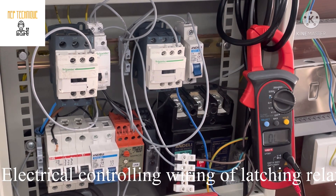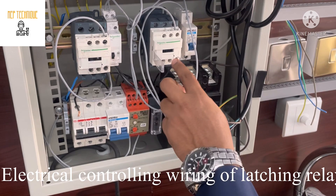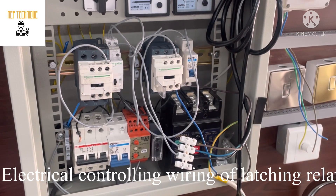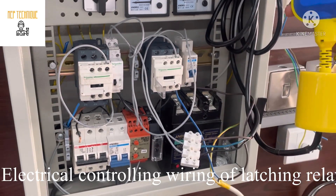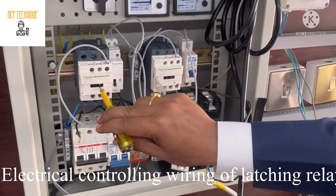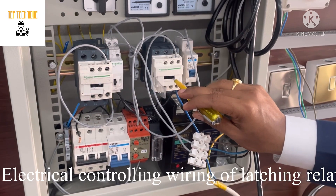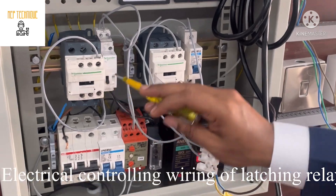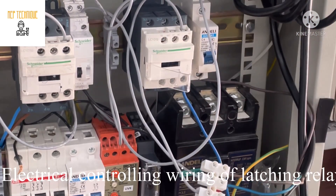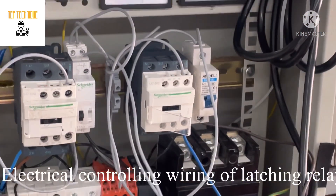Now I am going to switch on the power. Let me switch on the MCB. Now you can see my contactor 2 is energized — so that means this contactor is working. Let me change the position of the float switch — that means pump up. Now this contactor has been energized. Let me change the position again — now the other contactor has been energized. You can see this switch is switching. So that's how we can connect the latching relay with both contactors, which will be controlled by our float switch.